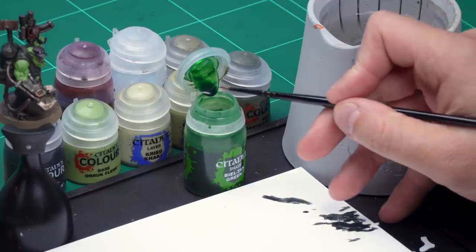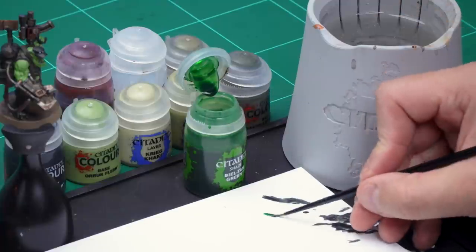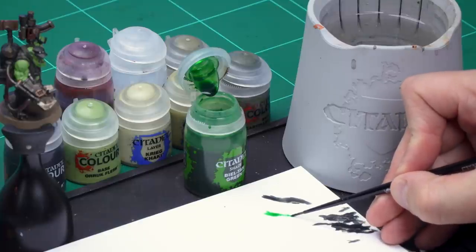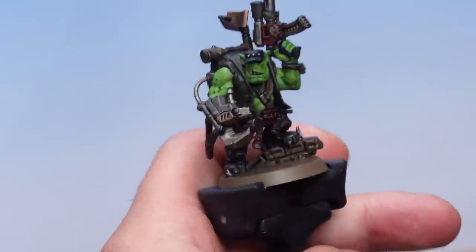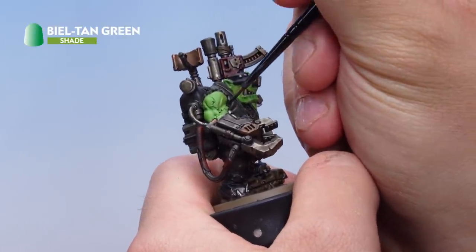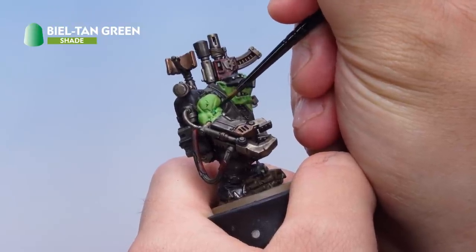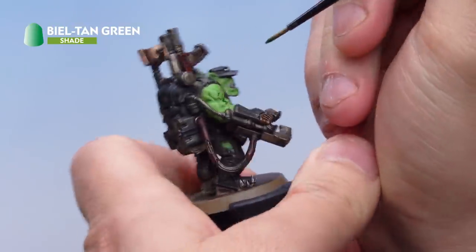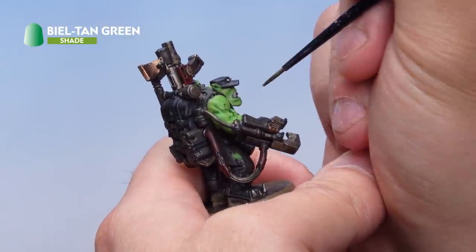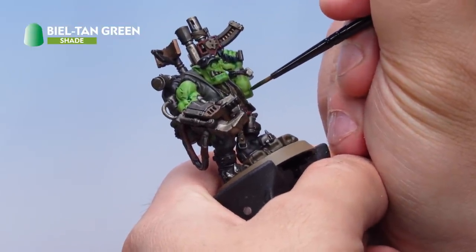Take a little bit of Biel-Tan Green from the pot onto the palette — we don't need very much at all, just a little bit. Make sure we've got a nice fine point on the brush, then onto the Orc. Going into the deepest recesses all over the flesh, such as these big muscles here, just dropping this carefully into the deep recesses. This just adds a little bit of extra shading between the muscles — we're not doing every recess, just the deepest ones. Do this all around the skin very carefully, picking those deep recesses out.